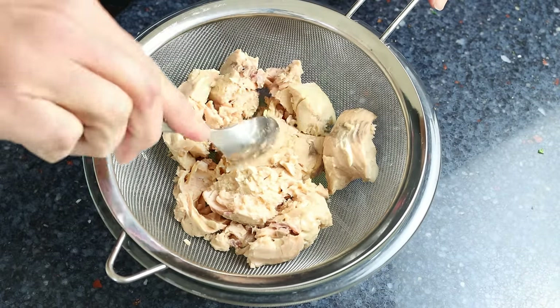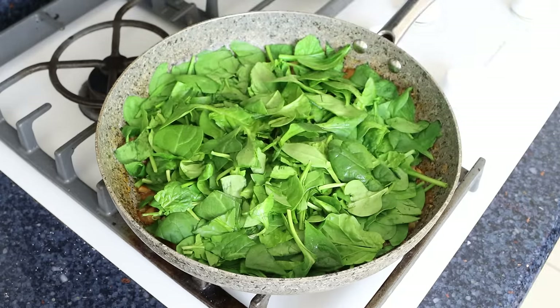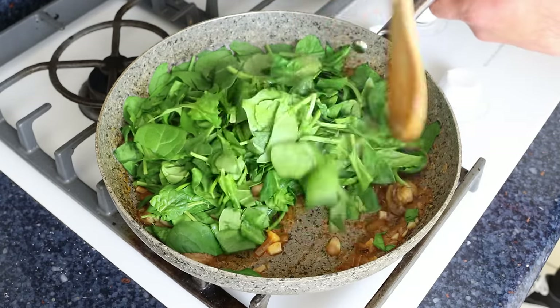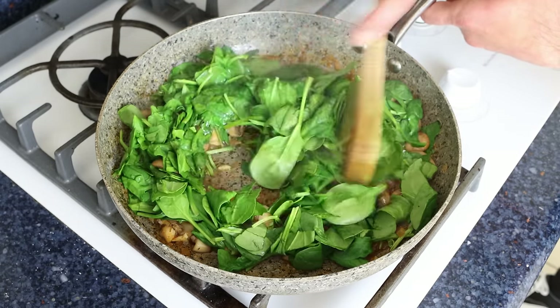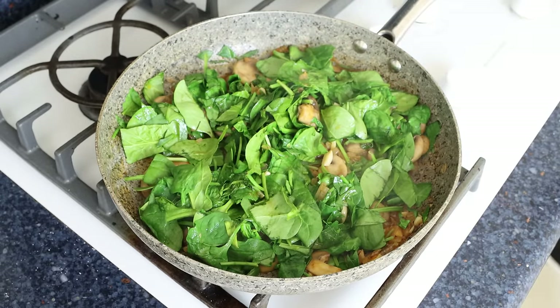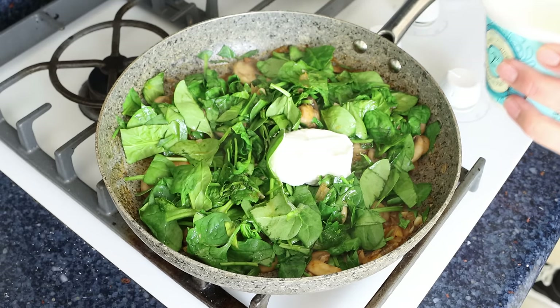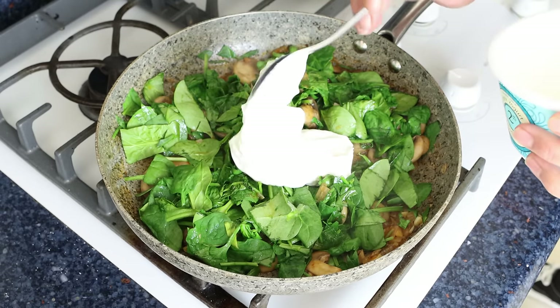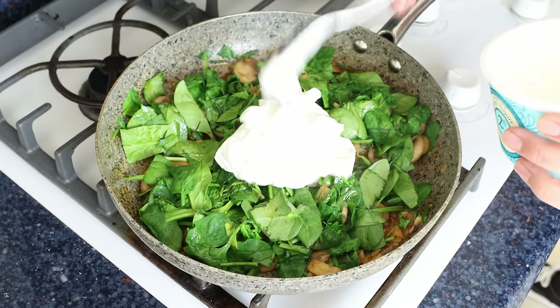Then we'll move back to the fry pan and remove the lid. As you can see, the spinach is lightly wilted at this point. Give it a quick mix so the spinach is evenly combined with the mushrooms. Then we'll add in three quarters of a cup of plain Greek yogurt at room temperature, which is 170 grams. It's very important for the Greek yogurt to be at room temperature, otherwise it can easily curdle.